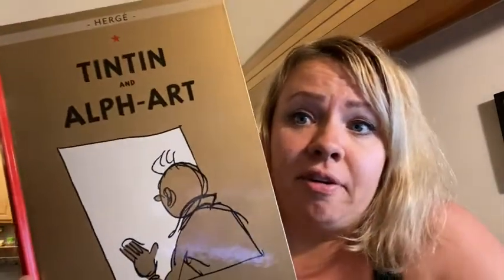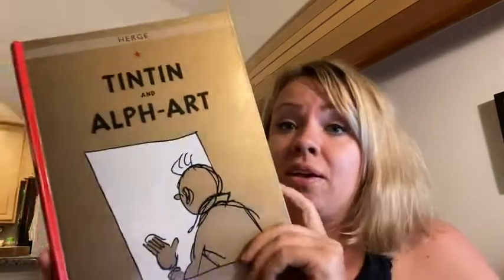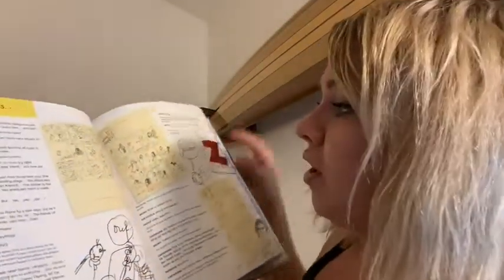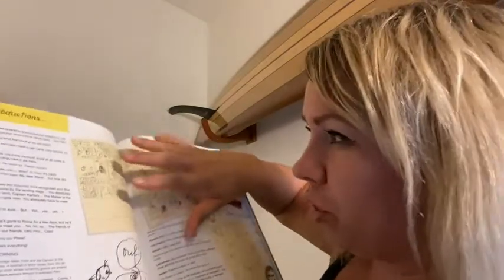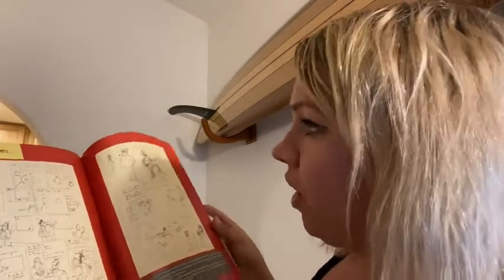Hi, it's Di with WTI. This Tintin art book is one of the classic reads of Tintin books for anybody interested in knowing what the process of creating Tintin looks like. When you open this book, it's interesting because you can basically see the storyboards for the comic books, and you can see how the artist came up with the stories and what those original sketches look like.